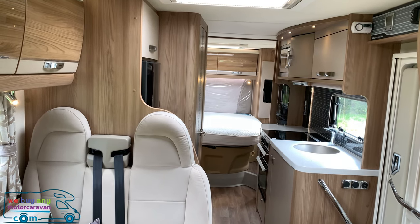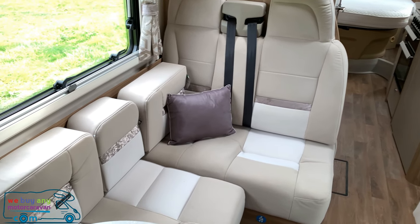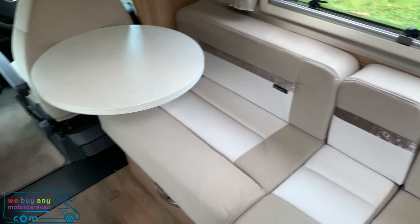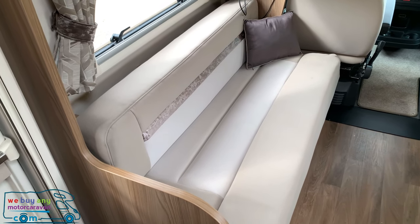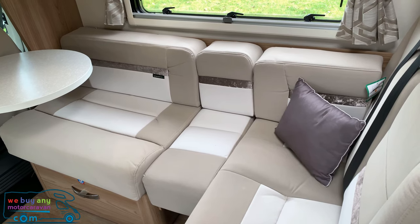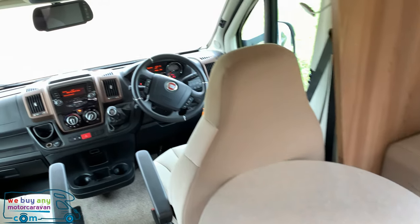Inside the Swift Contiki 669, it's just as stylish as it is outside. Starting with the lounge at the front, there is L-shaped seating on one side, two forward-facing seats with belts, and another bench seat on the other side. This can arguably be used as a five berth — you could sleep somebody, even a child, lengthways on the L-shaped dining area, although it is officially classed as a four berth, plus four belts in the cab itself.